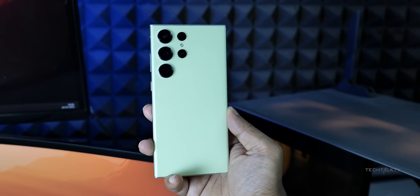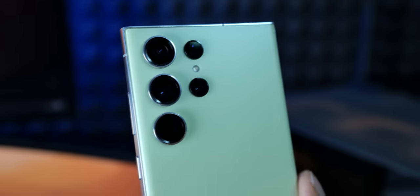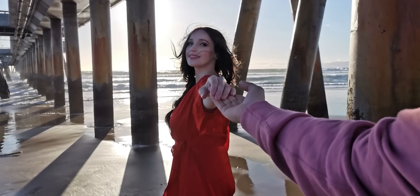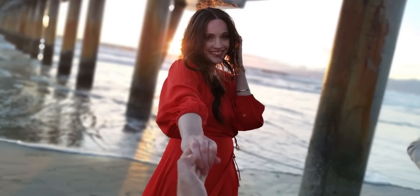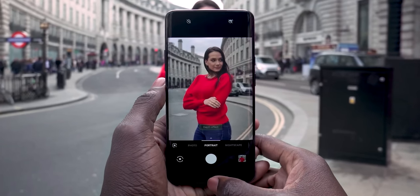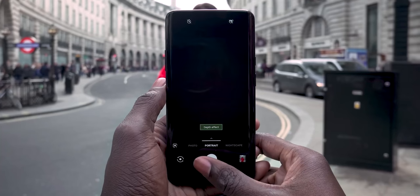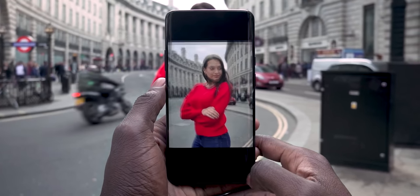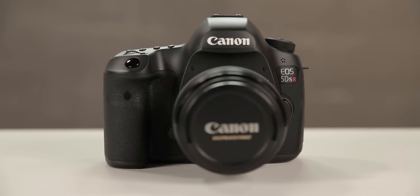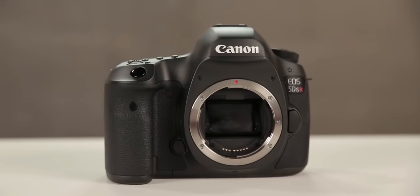One of the coolest camera features on the Galaxy S23 Ultra and literally every smartphone out there is portrait mode. It makes your subject pop and can give your pictures a dramatic look. Basically, when you take a photo it keeps the subject in focus while making the background look artistically out of focus. This popular effect replicates photos taken on a mirrorless or DSLR camera with a long lens and a shallow depth of field.